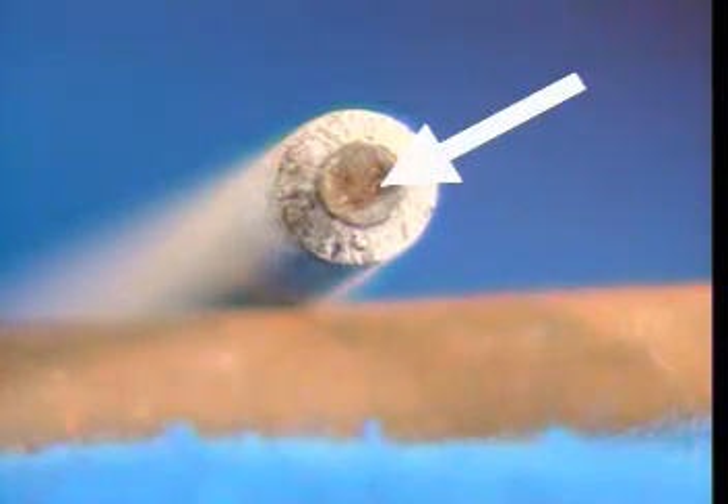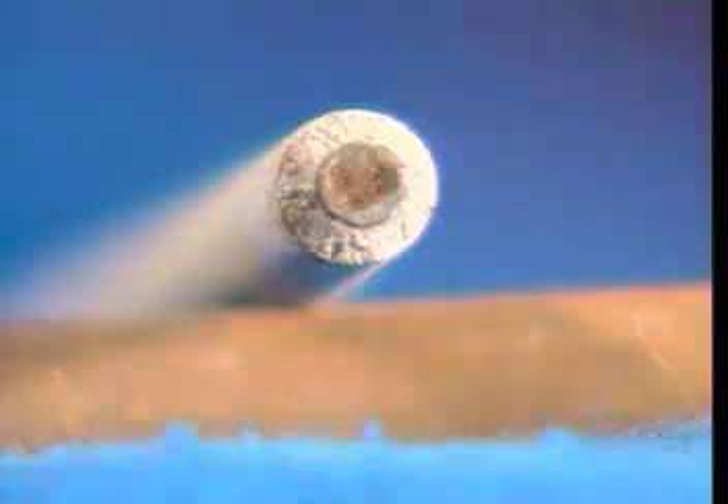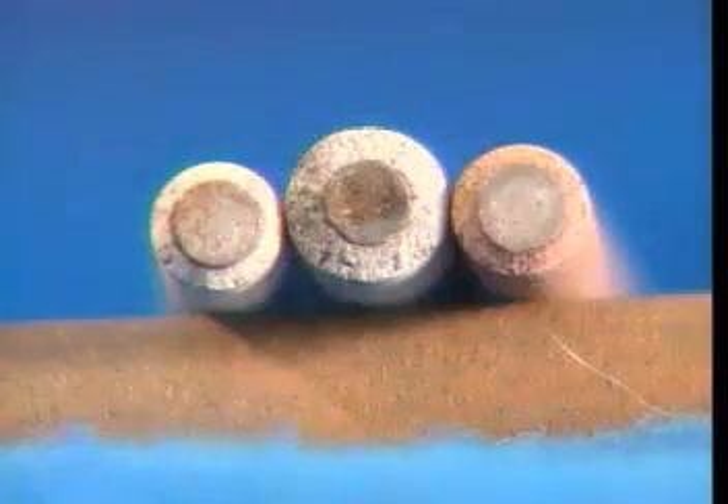An electrode has a wire core that is usually coated with a baked flux. This flux contains several materials which help the flux serve many purposes. We can see how by going over what happens during stick welding.